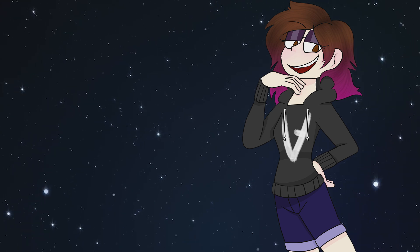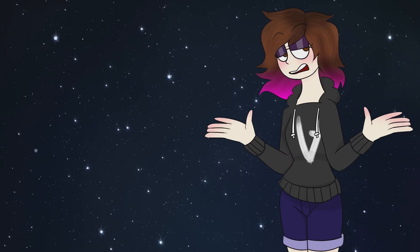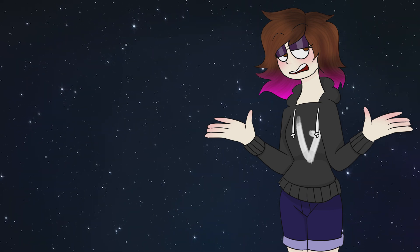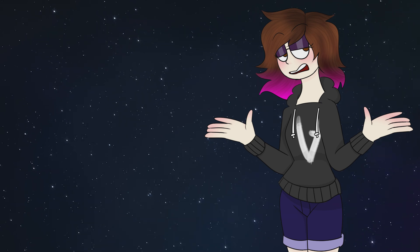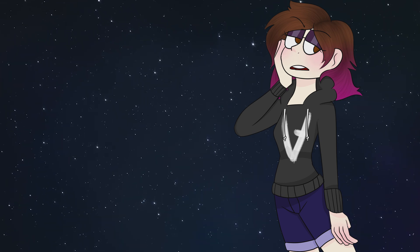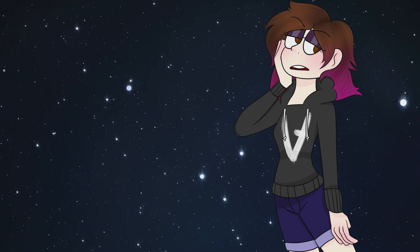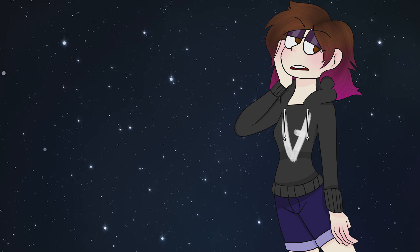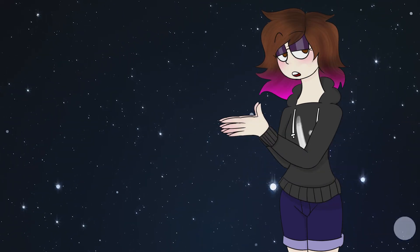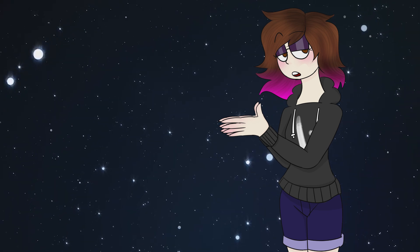We have a Rainbow Dash furry — the colors again shouldn't be so saturated. The reason Rainbow Dash works is because her colors are pretty pastel and not super saturated. Also, the eyes shouldn't be the same color as the fur, and the shirt shouldn't be the same color as the background, because it ends up not looking too great. I'm not sure what's going on with the shirt — if that's a bandana, the green thing, and what that cat thing is — it's a bit confusing.